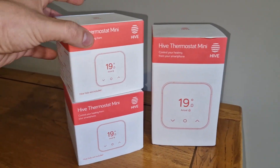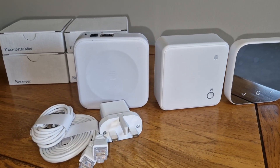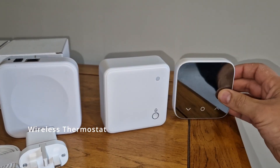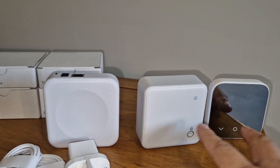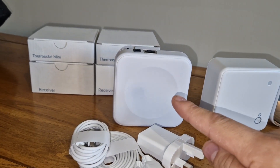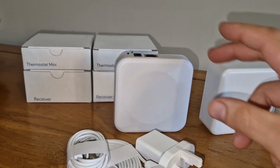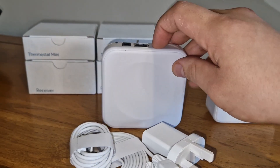I've ordered three Hive thermostats. This is what comes in the first box; the other two boxes only come with these two items. This is the thermostat and this is the receiver — this is the only part that gets wired in to work along with that. This has a plug and an ethernet cable, which is what allows you to control it wirelessly through your mobile phone anywhere in the world as long as you've got an internet connection.